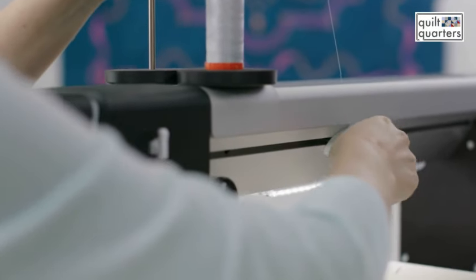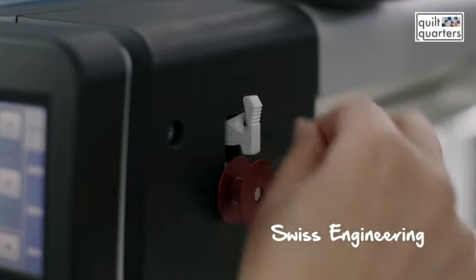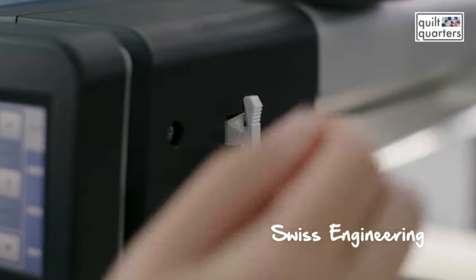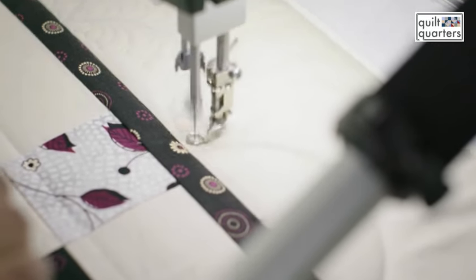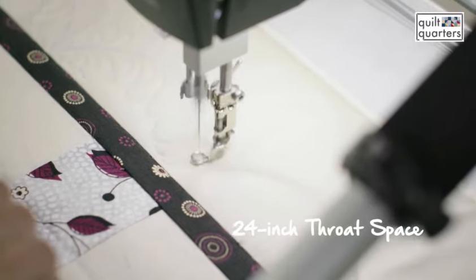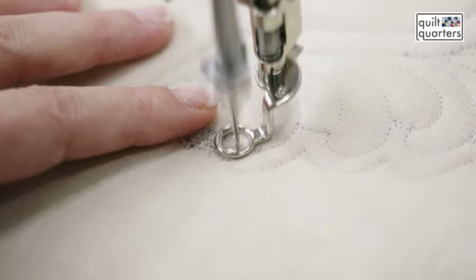It's manufactured and assembled in Switzerland and I liken that to very high quality and high standards. As you're quilting, I always like to say that you have a sweet spot that you quilt in. Even though you have 24 inches of space and great visual with that 24 inches, I typically personally quilt in my sweet spot, which is just right in front of me.